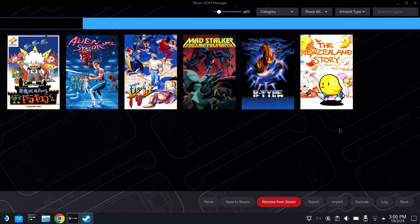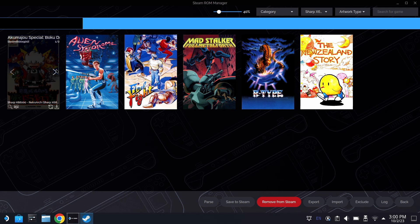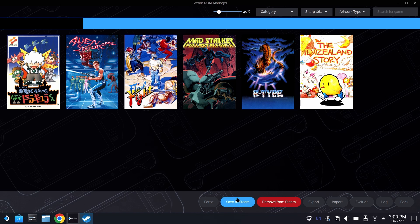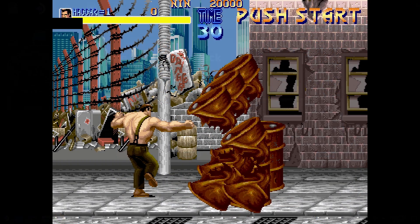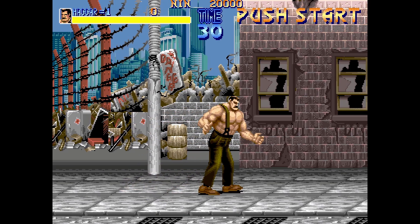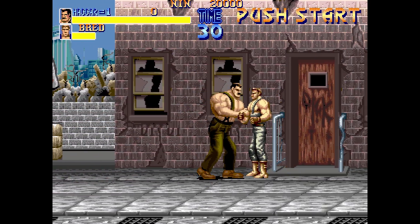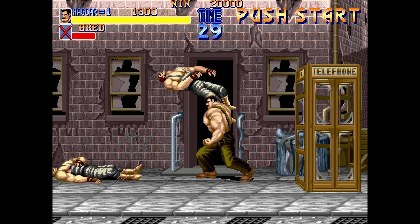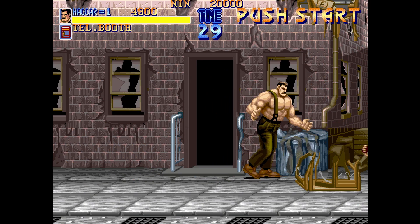Akumajo Dracula actually pulls the wrong version of the artwork because it shares a very similar name, but you can definitely change any of the artwork you want here. This is what's going to be showing up on your handheld mode when you're playing with your Steam Deck. When you're happy, go ahead and hit Save to Steam, and all of those games are going to be there for you to play. We still need to go through a lot of the settings for the core, because there are different variations in the core menu that you'll have to change depending on what game you're playing.